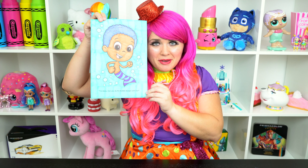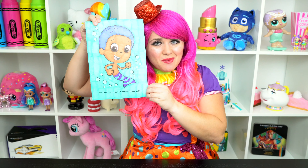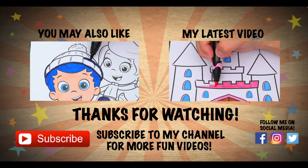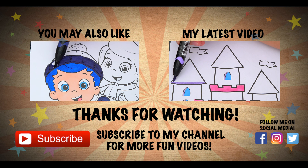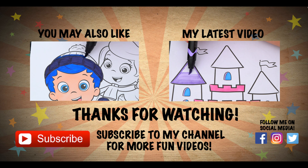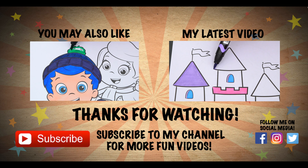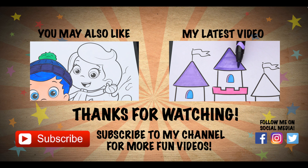Thanks for watching. I'm Kimmy the Clown. Hope you had fun coloring along with me today. This picture of Goby turned out bubble-tastic. Have a colorful day and I'll see you tomorrow. Bye! Wow, coloring is so much fun. Like this video if you like to color too. If you enjoyed this video, be sure to check out my last Bubble Guppies coloring page video. And don't forget to subscribe and hit that bell button because I post fun videos every single day. Love you guys. Bye bye.